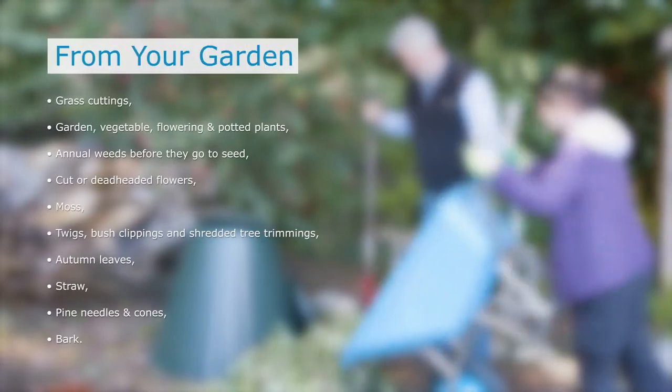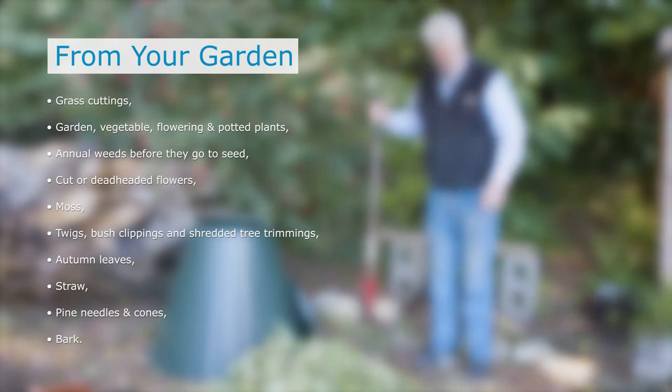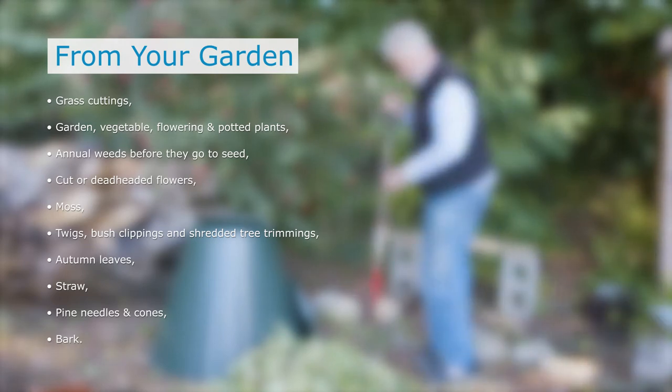Brown material from the garden such as leaves, twigs, hedge clippings, shredded trimmings, straw, pine needles and bark are also great for a composter.